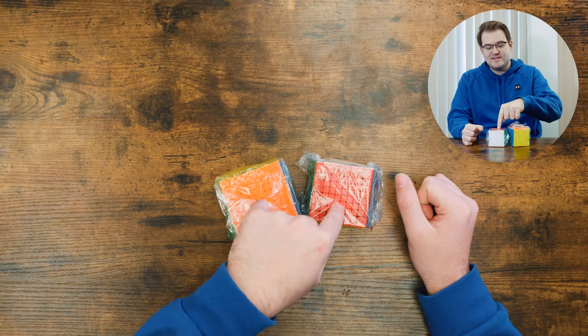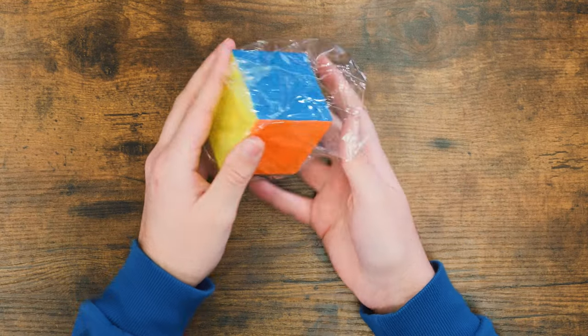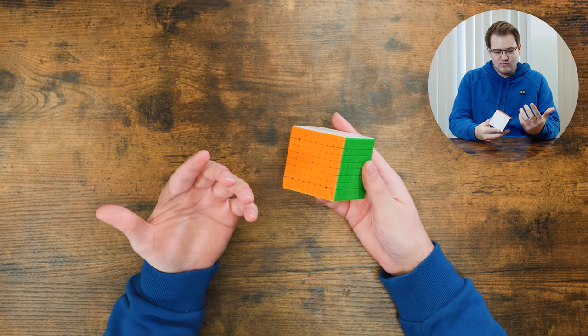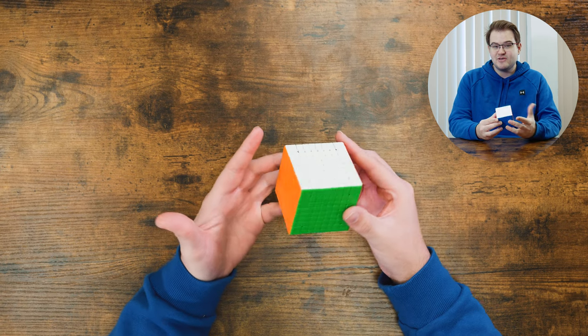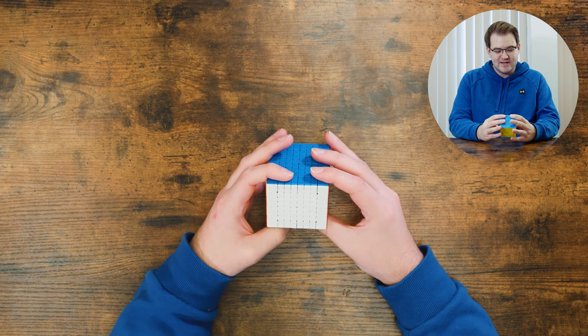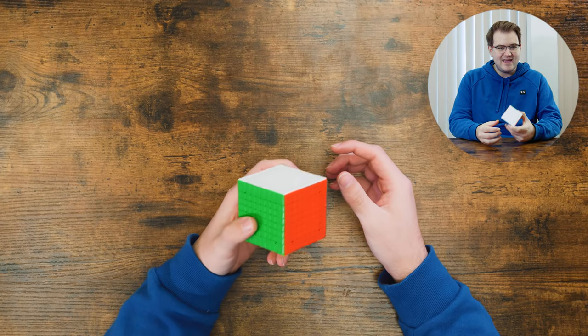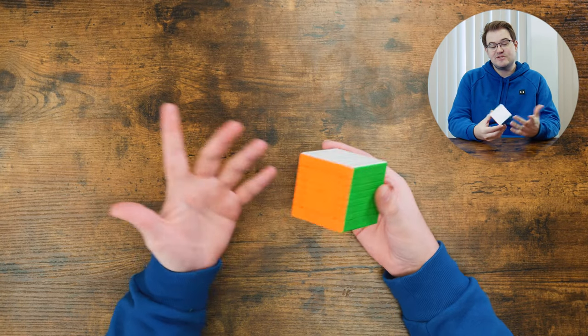Let's go ahead and start with this 8x8. This is a new 8x8 from Diancheng. What's special about this one is that it is actually magnetic. Even though this isn't really a WCA event and no one really practices 8x8 that much, they decided to make a magnetic version of this puzzle, which is pretty cool.